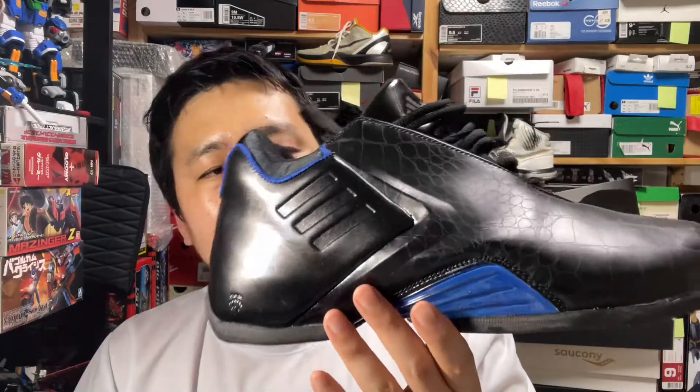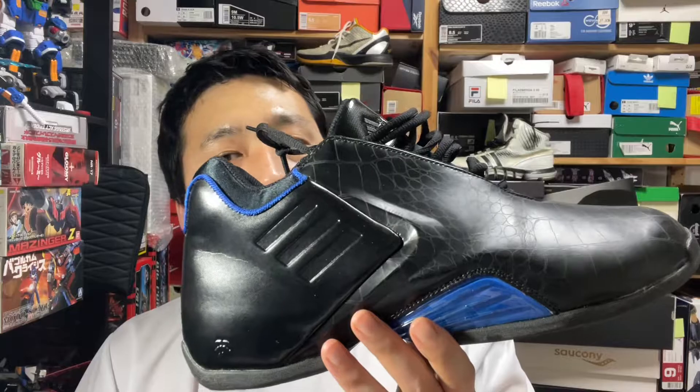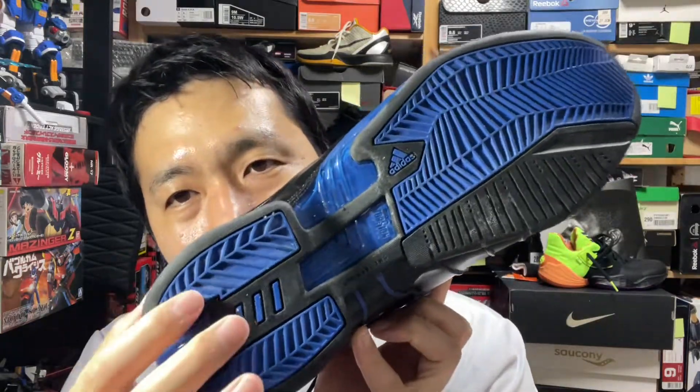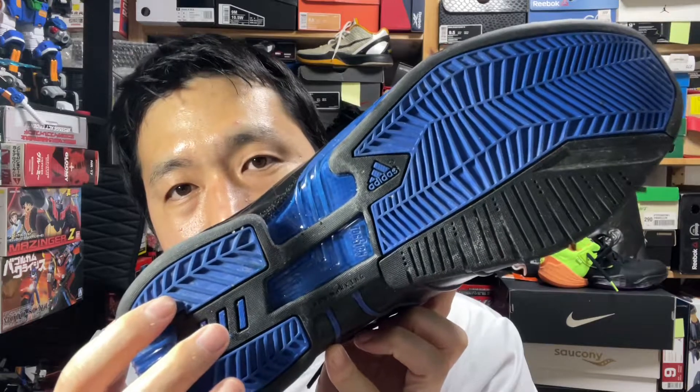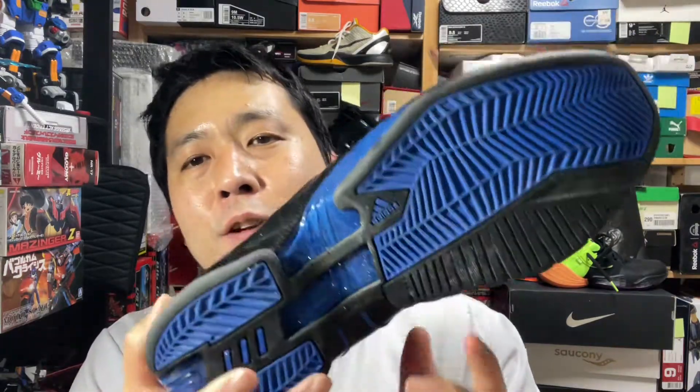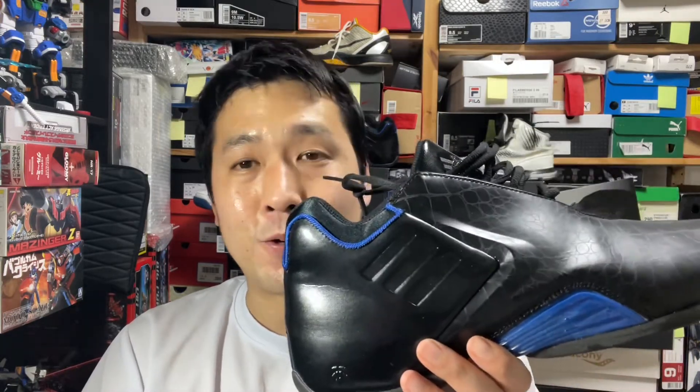I do look forward to a tech-upgraded retro version of this. The outsole is pretty interesting — it's pretty durable and not super sensitive to dust, which is impressive compared to the copy-paste, lazy heavy herringbone traction patterns that don't really resist dust or provide adequate traction.